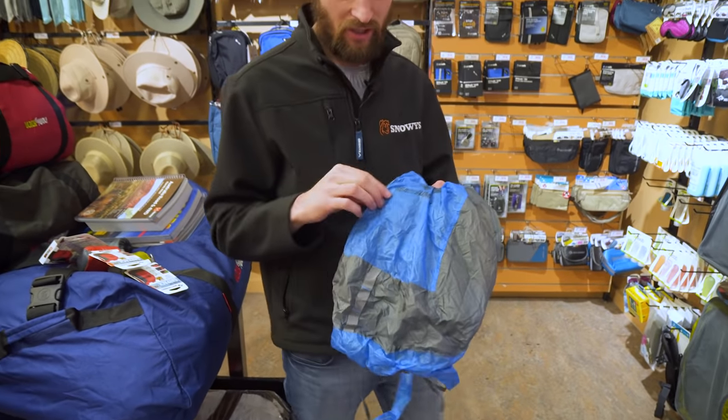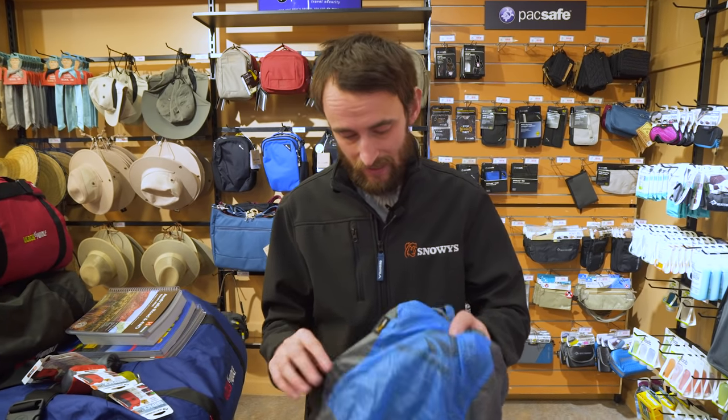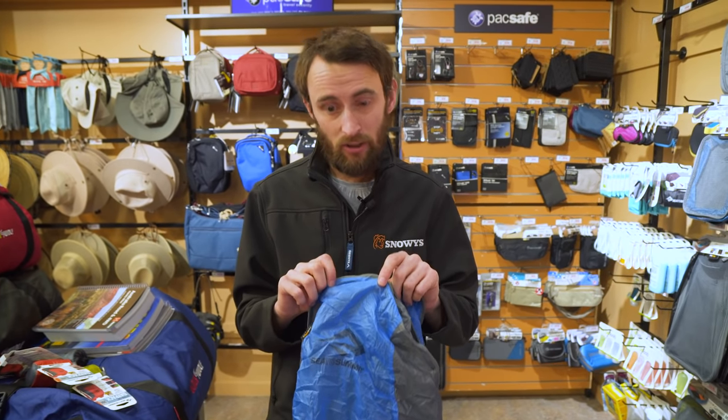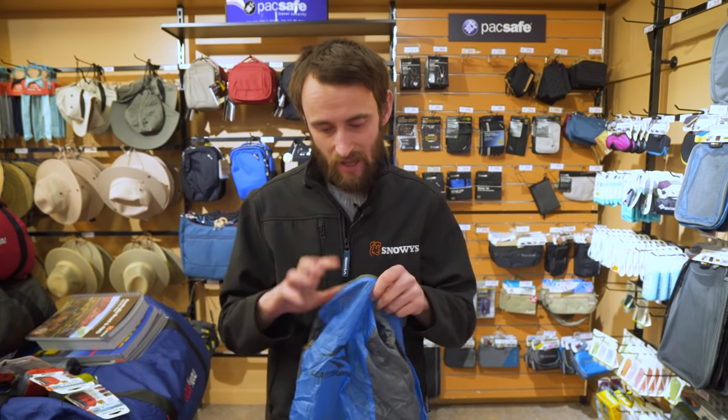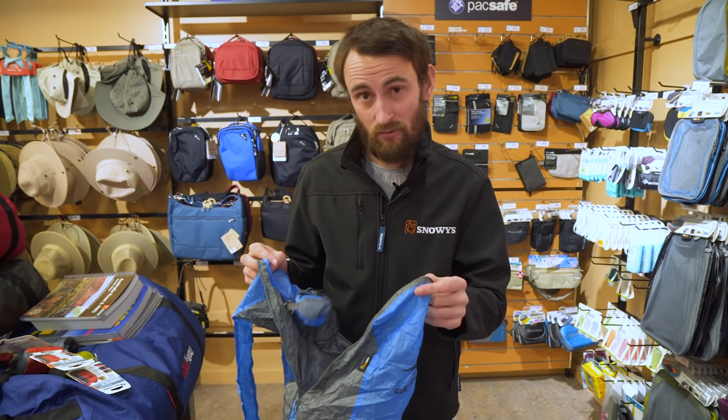Now this is a really strong bag for what it is. Whilst it only weighs 72 grams, it can carry about 250 times its own weight, which is around the 19-20 kilo mark. It's made of a 420 denier ripstop polyurethane, so it's really strong — it's not gonna go anywhere on you. It's also backed by a limited lifetime warranty by Sea to Summit, which is really cool.